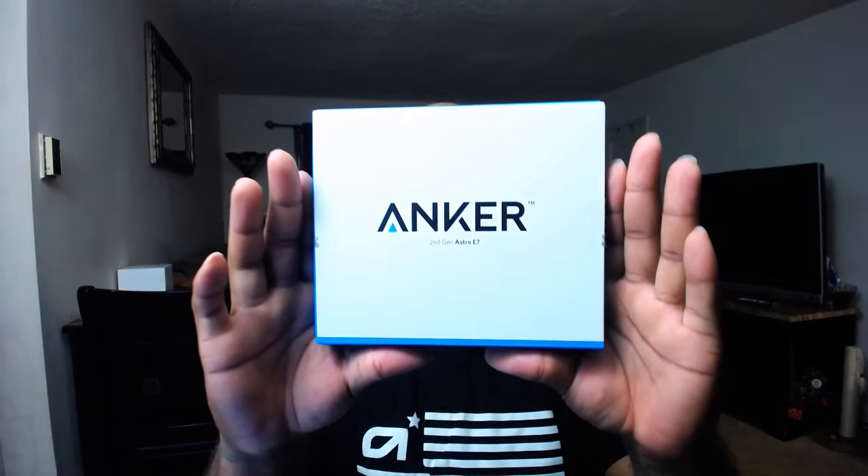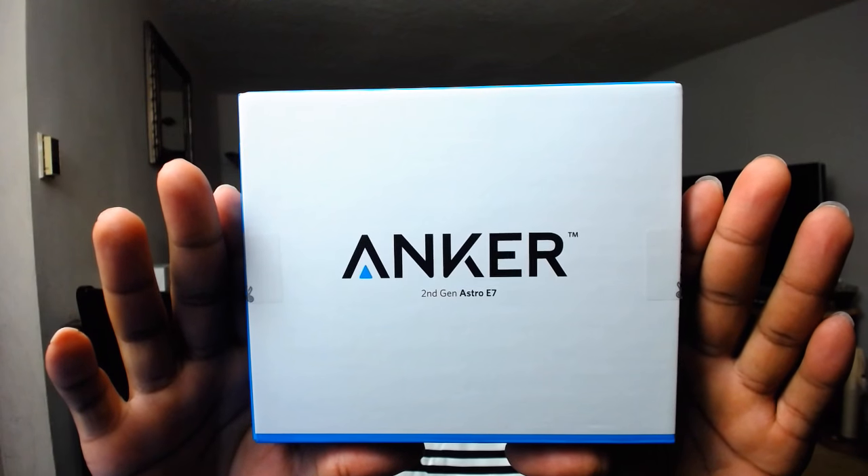What's going on everybody, it's your boy iPod King Carter here. I want to welcome you guys to my first tech review video. I've been wanting to do tech reviews for a long time — I've done a lot of unboxings and reviews of gaming products, but I've never really dove into the tech review world. I think it's about time, so today we will be reviewing the Anker second-gen Astro E7 power bank.